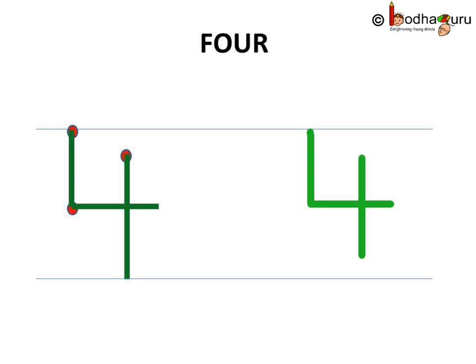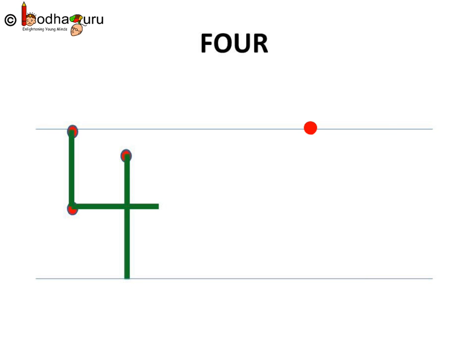How do we write it in our notebooks? Let us make dots and use them. First, we draw a standing line starting from the first dot, then a small sleeping line and then a standing line. Simple, isn't it?